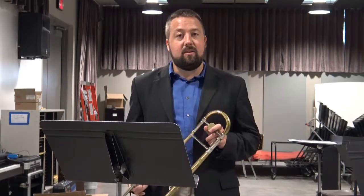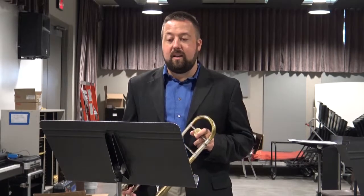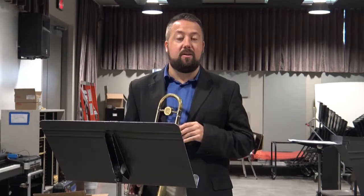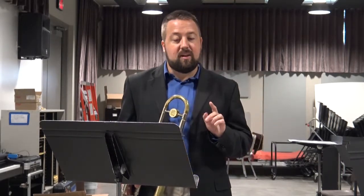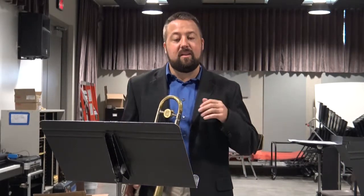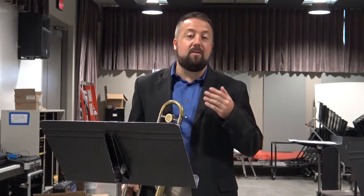This etude is unique in that it is a contrafact over another piece, specifically the A sections — the first main melody section — of Satin Doll by Duke Ellington. In order to play this etude, there are some things that on trombone and in jazz in general that we can do that we don't necessarily do in classical.